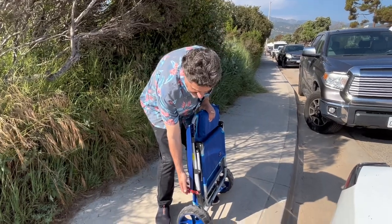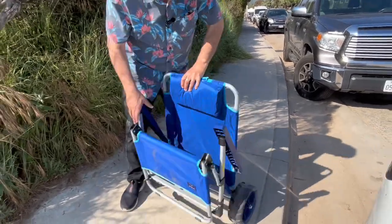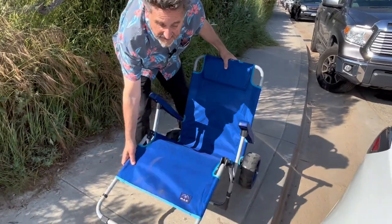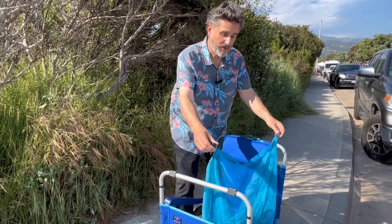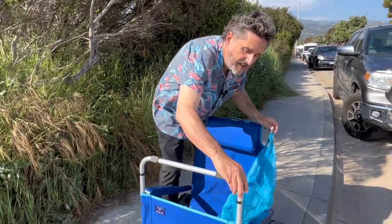Setup is pretty easy. Unlock it, fold it out, lift this part up for the cart. The longer part between the two clips — use that for this side, and it clips right on.